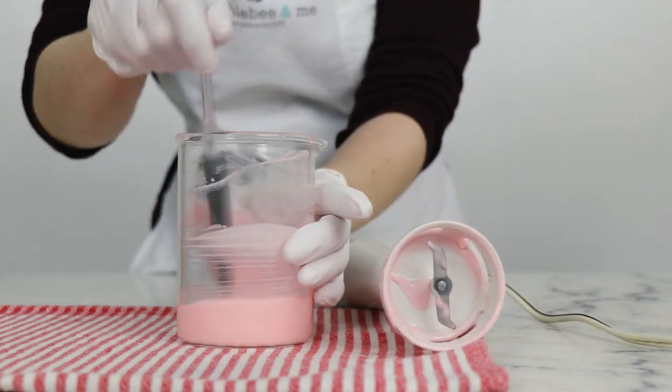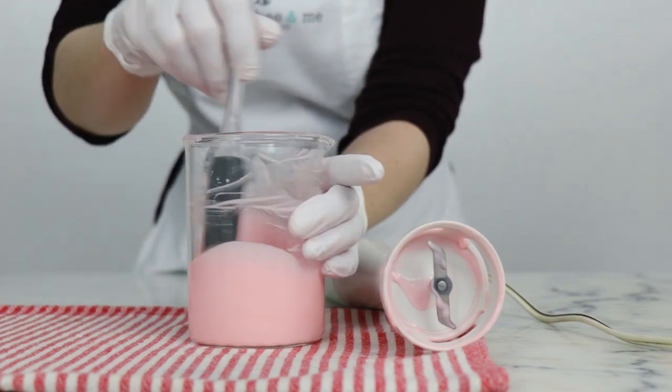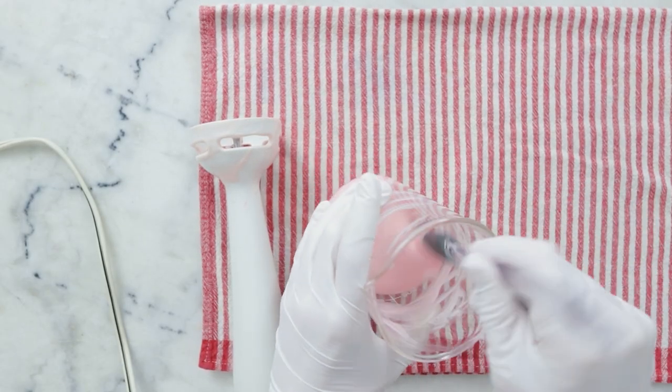That was about two minutes of blending. I'm going to leave this to cool for a while and we can come back and blend it some more. It's been about five minutes — this is gaining some lovely viscosity.